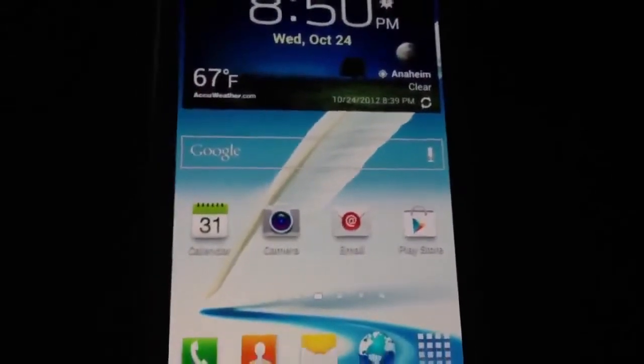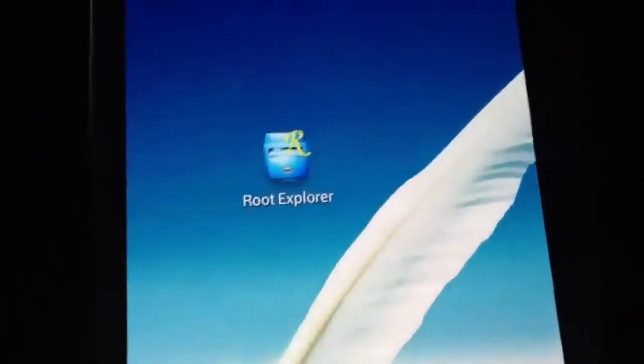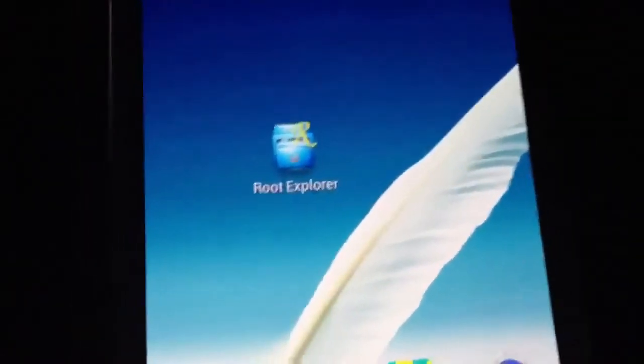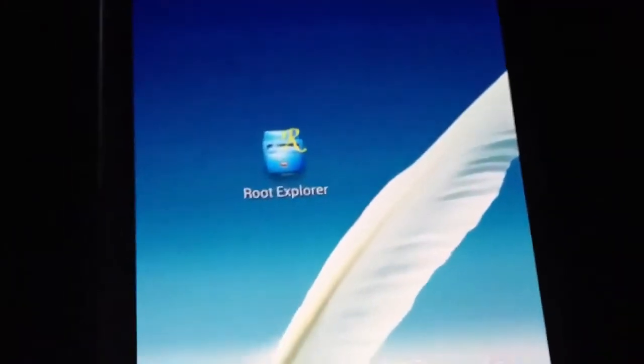One of the apps that you will need after you perform that download is Root Explorer. It is not free — I believe it's about a dollar in the market. If you want to go with this one, this is the one I used, so I went ahead and purchased it.